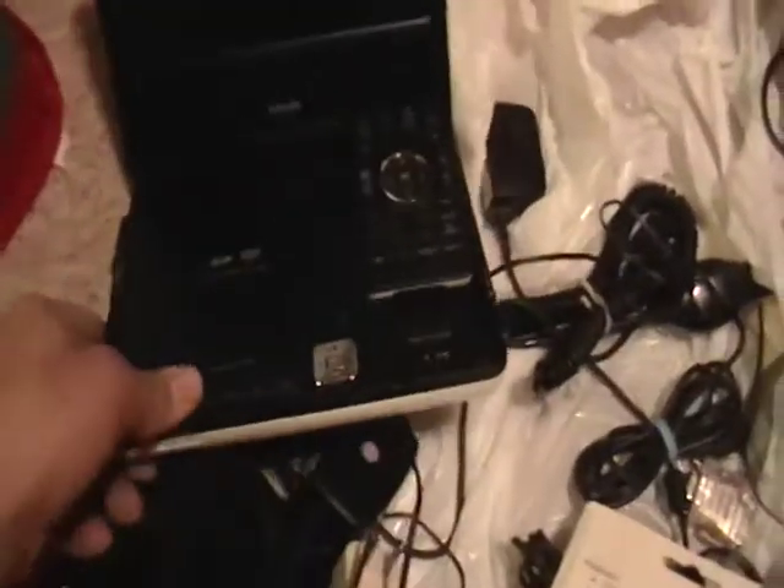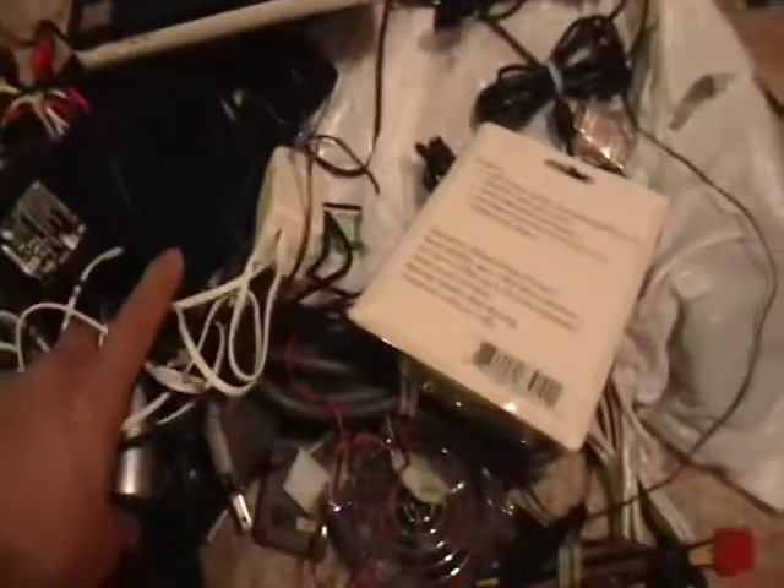This looks like a cooling fan that's still like brand new in the box. And this is like a DVD player that they threw out with a little remote control. This doesn't work — I tried it. But what I really wanted to show you was this.